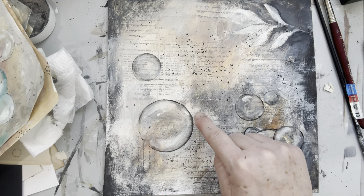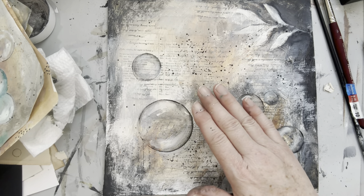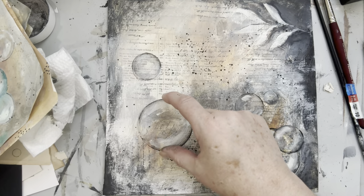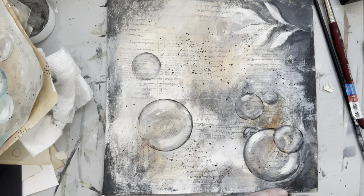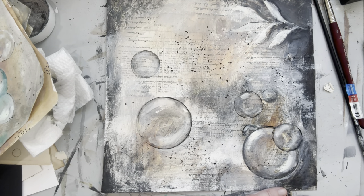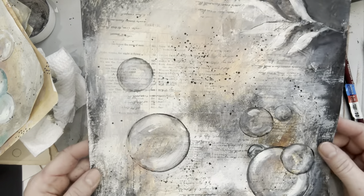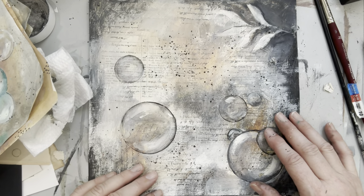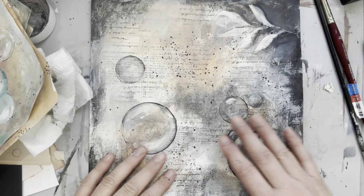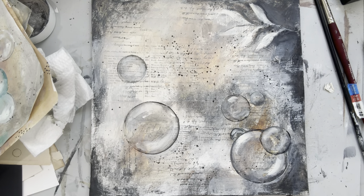You could even take it to another level by cutting the bubble out, putting foam underneath, and sticking it on a paper so the bubble is really raised up against the background. But there are some ideas to play with — some grungy paper using up scraps and creating your very own full paper. I hope you liked that and it gave you some ideas. Leave me some comments about what you would like to see in the future on this channel — it's very helpful when I know what you want to see. Talk to you soon, thanks guys, bye!